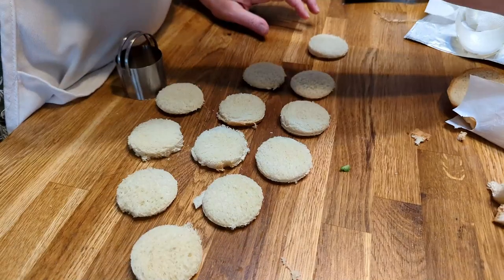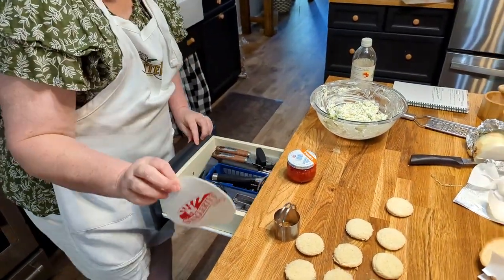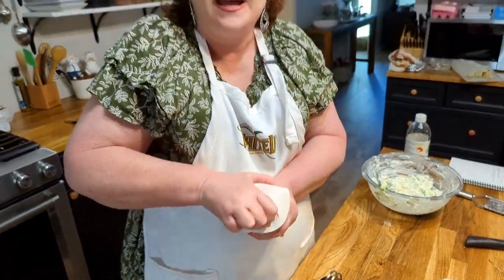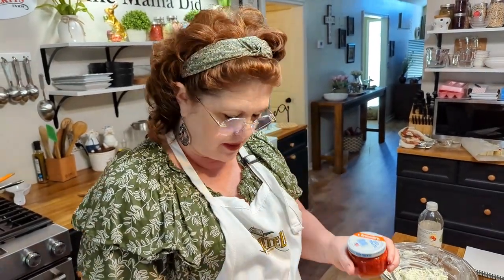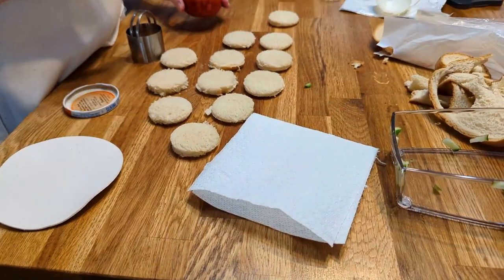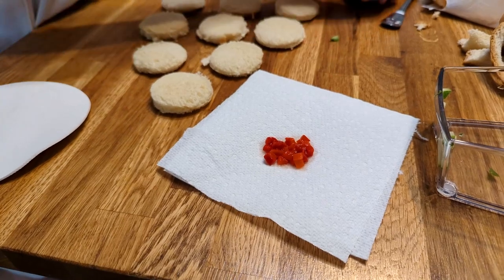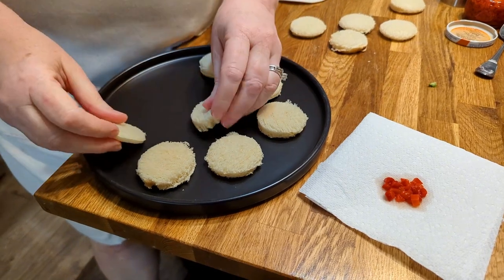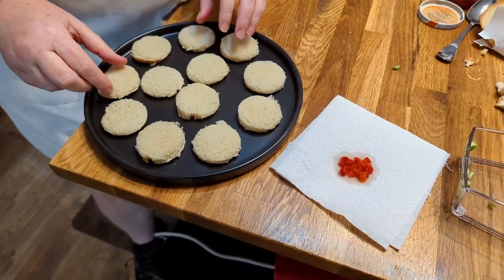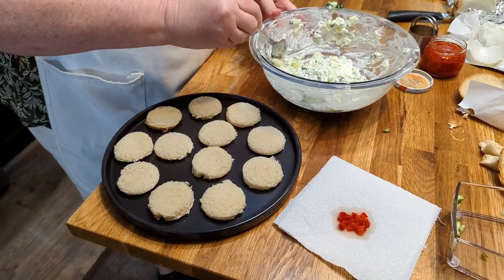So you're just going to lay your little sandwich rounds out. Then we're going to open a jar of pimentos. I've got a jar opener from Swaggerty Farms — it sure does make opening a jar much easier. We're going to put just a few pimentos out on a paper towel, and then use them to decorate the tops. The pimento adds a lot of flavor too. This is a great little appetizer for any special occasion, shower, or really anything. It's light, refreshing, and everybody will rave over it — and it's super easy to make.